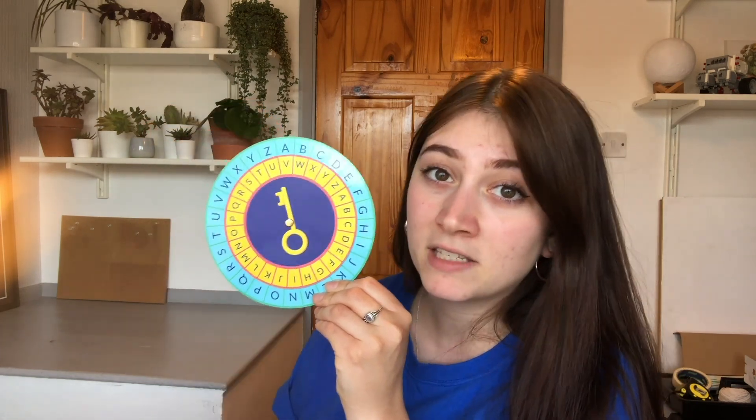For the example today, I'm going to use a shift key of five. So we line up the A's and then move the inner alphabet five places. Now you can see A is V, B is W, C is X, and so on — we now have a new code to use. To encrypt a word, you find the letters on the outer alphabet, and the inner alphabet gives you the cipher letter. The outer alphabet is the plain text and the inner alphabet is the cipher. So let's say we want to encrypt the word 'hello': find H on the outer alphabet and you get C; E gives Z; L gives G; the second L gives another G; and O gives J. So 'hello' becomes C, Z, G, G, J in this Caesar cipher with a shift key of five.